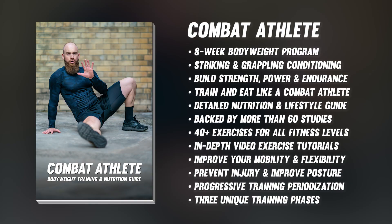Check out this video right here to learn more about how to schedule and periodize your training throughout the week, but also across multiple weeks and months. If you want to take your fitness as a fighter to the next level, check out my Combat Athlete 8-Week Bodyweight Training and Nutrition Guide — hit the link up here or in the video description and get started today. Thanks for watching and I'll see you in the next video.